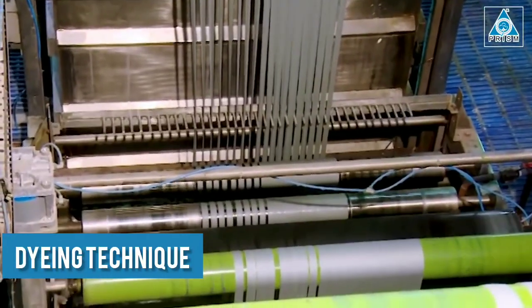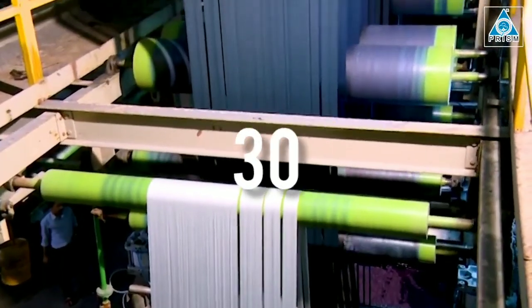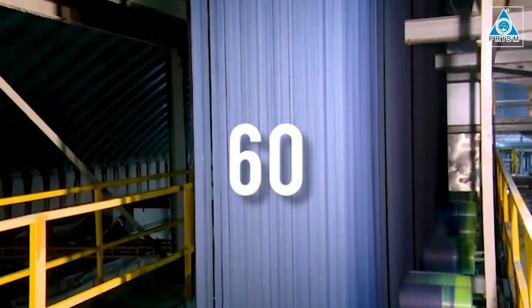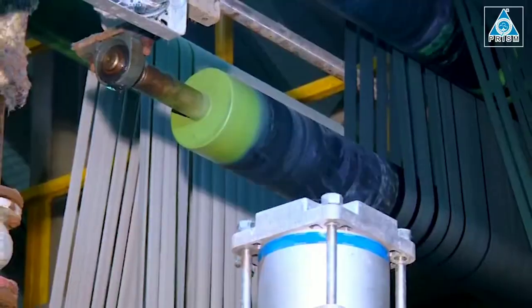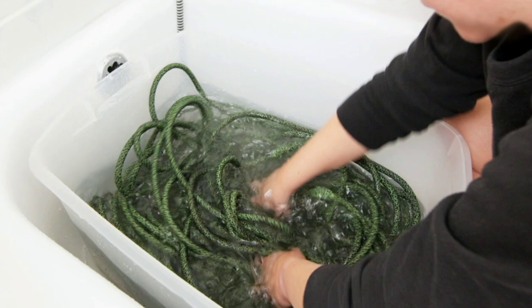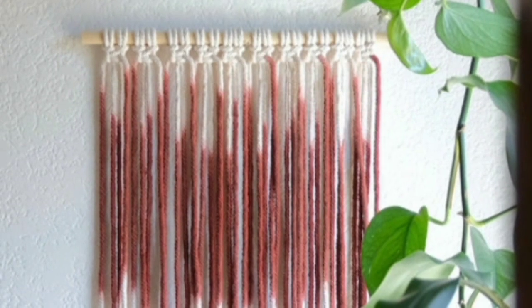Rope Dyeing Technique: For a light color, the rope will need to remain in the dye for at least 30 minutes. For darker colors, it will need at least 60 minutes. After the rope has reached your desired color, remove it from the dye and rinse it in fresh, cold water until the water begins to run clear. Hang rope up to dry.